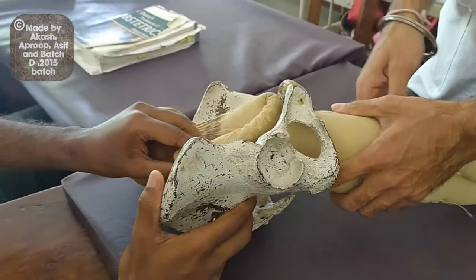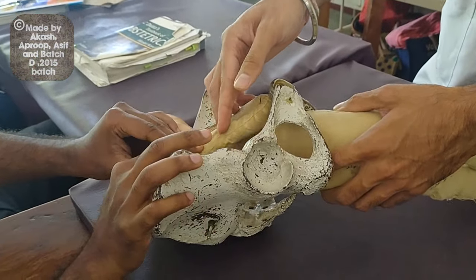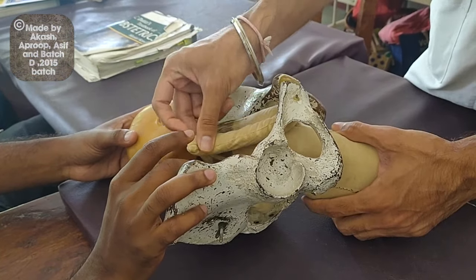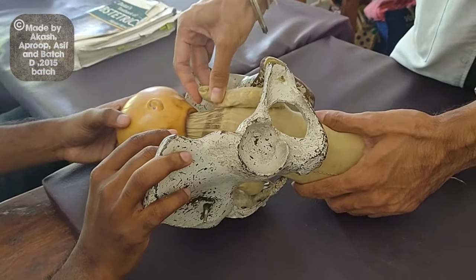If the hands are stuck, there can be two conditions. The hand can be in front of the fetal head or at the back of the fetal head.